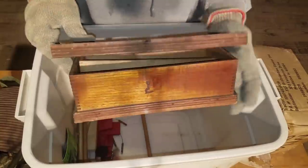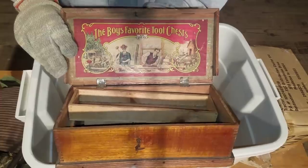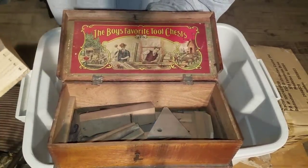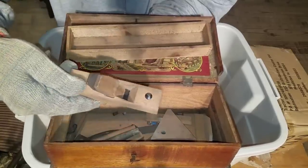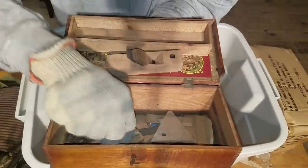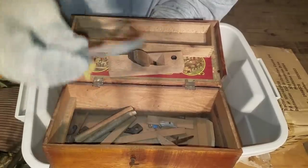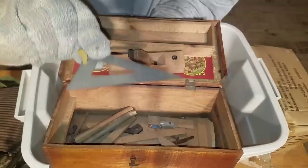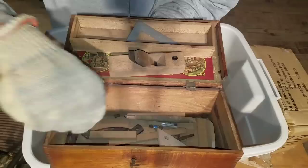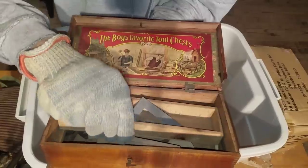Let's see what else we have. We got a chest here — 'Boys' Favorite Tool Chest.' I bet this is an old antique toy tool chest for kids. Look at that — there's a plane. Maybe some of you viewers had this as a kid. There's a square — don't troll on me and say it's a triangle. It's a square. This looks like an old toy.